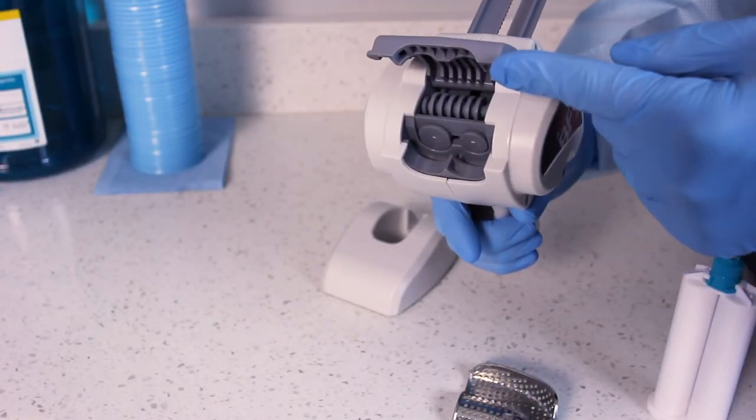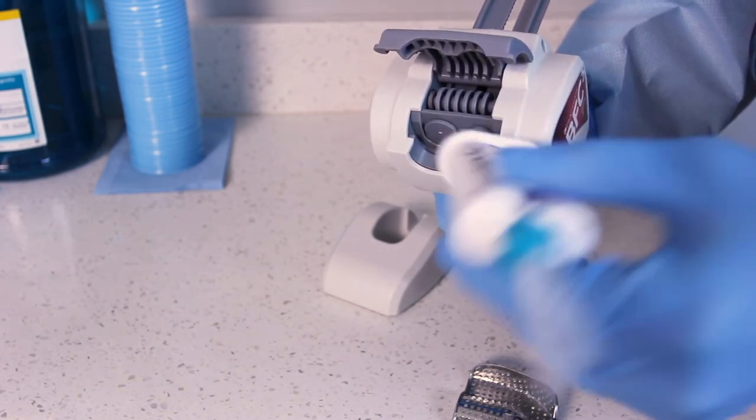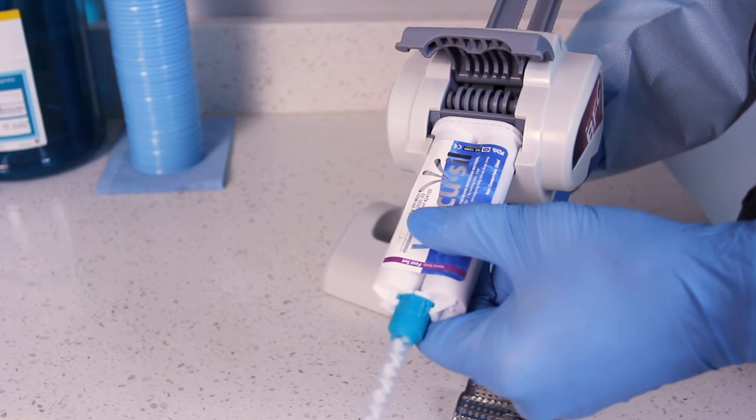Insert the material cartridge of your choice into the front of the BFC-3 with the cartridge notch facing downward, and close the cartridge door completely.